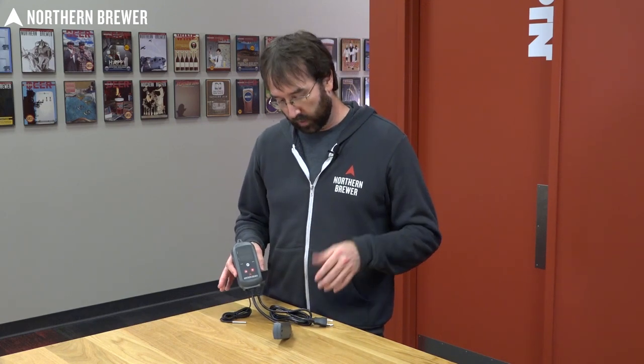We've done some videos on YouTube on that. If you want, you can go over and check those out and they'll explain how to set something like that up from start to finish. Just know that this is an integral part of building any fermentation chamber or kegerator.